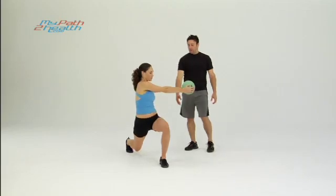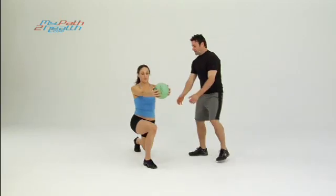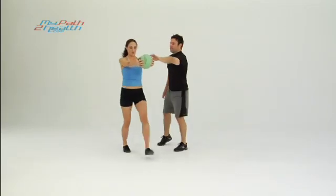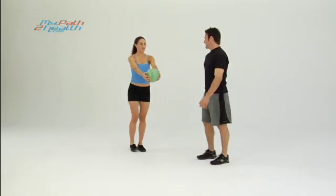Alternate legs every time — stepping with the left leg, twist to the left; stepping with the right leg, twist to the right. Everything is solid: her obliques are working, her thighs are working, her shoulders are working. The ball is getting heavy — keep it strong. Come back to the original position, up strong.